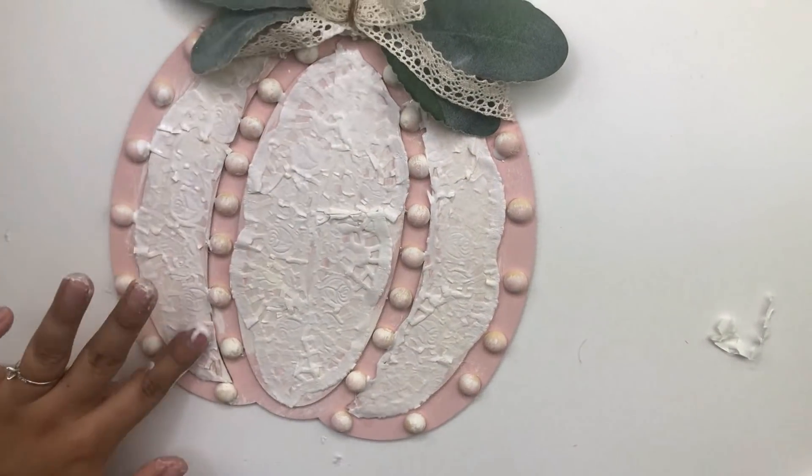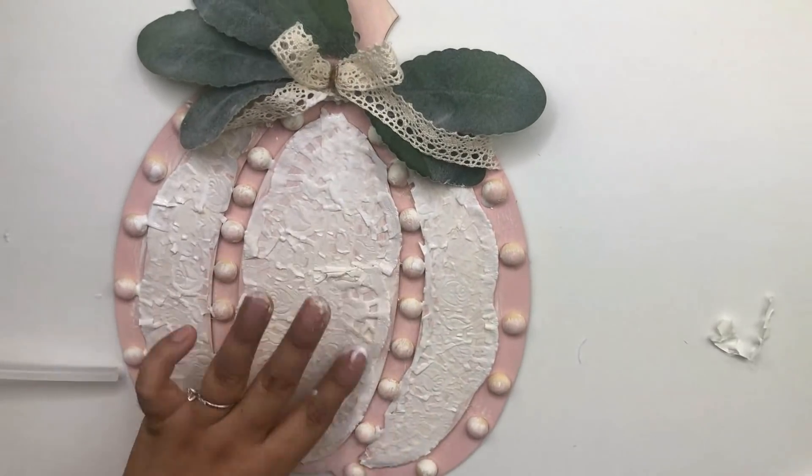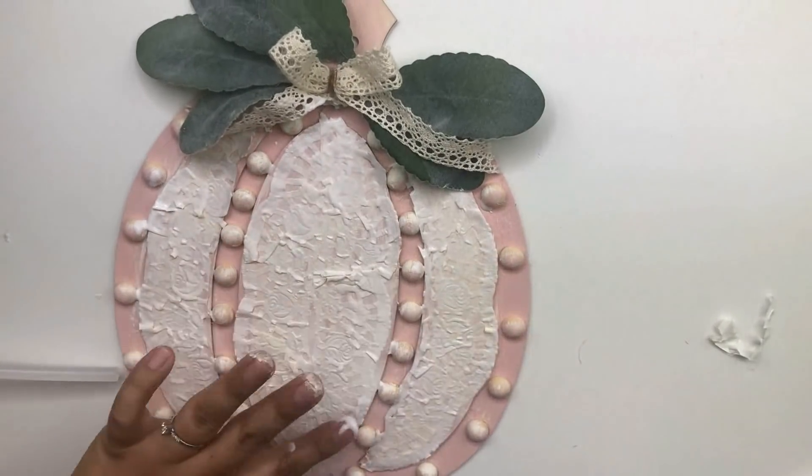And that is it guys — that is it for this pumpkin! I think it turned out beautiful. I absolutely love the details and how the doilies make this pumpkin look.